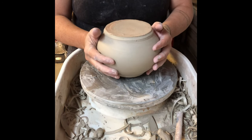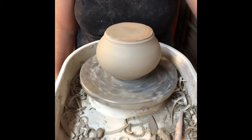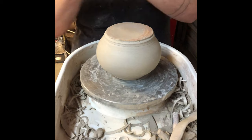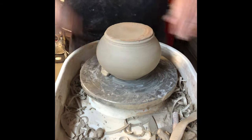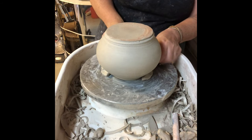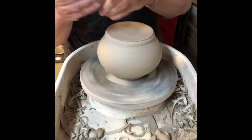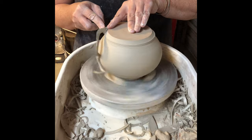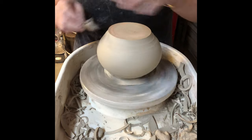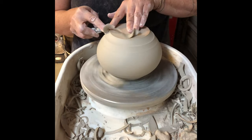I'm going to set my lid aside, flip my teapot over, get my teapot centered, and I'm going to use softer lugs to hold my teapot down because the flange at the rim is very delicate — I'll use lighter, softer lugs so I don't dent the flange. I'm going to trim the outside of my teapot. When trimming any form we always want to trim the outside first and establish the outside diameter of the foot ring.